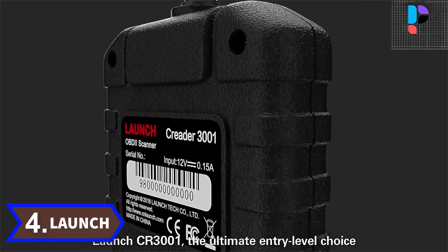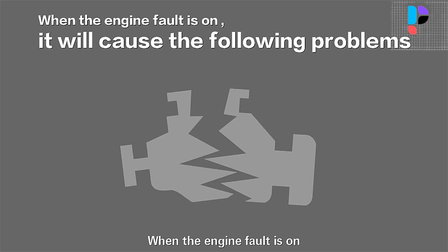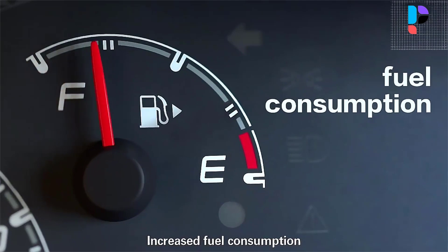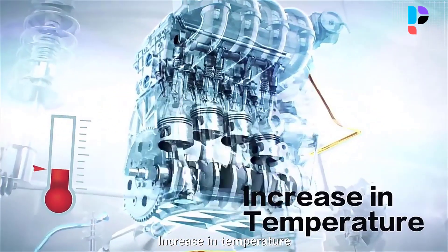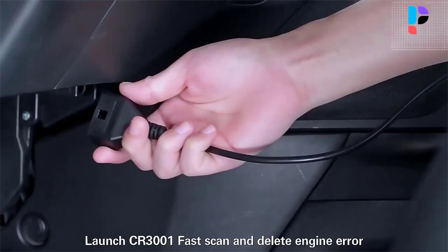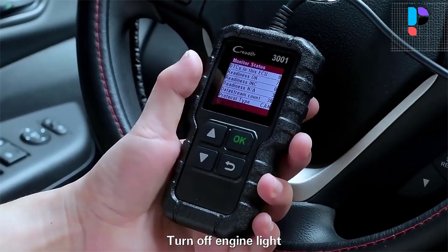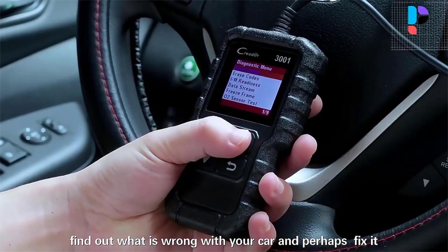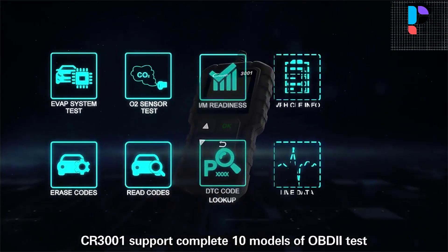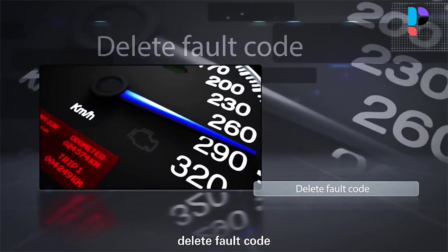Number 4. Brand Name: Launch. Model Number: X431 CR3001. The Launch CR3001 OBD2 code scanner can read and erase codes, and also retrieve a wealth of information from the engine control unit. The ECU is what triggers the check engine light when there is a problem with your car. The OBD2 scanner's mini size fits comfortably in the palm of your hand, so you can carry it around whether in the garage or on a trip. Live data are displayed in a time-based chart to help customers better analyze abnormal parameters — this function lets you see engine performance information. It also checks certain vehicle conditions recorded by the onboard computer at the time an emission-related fault occurs.